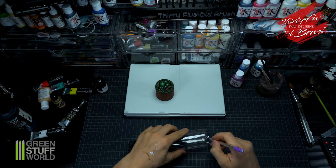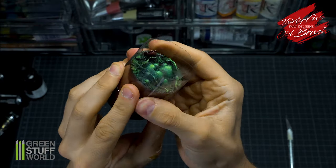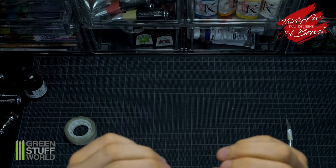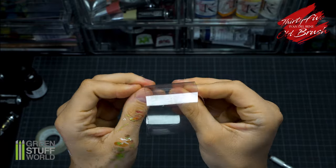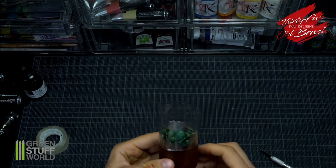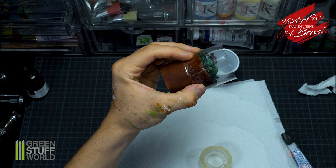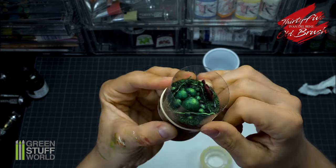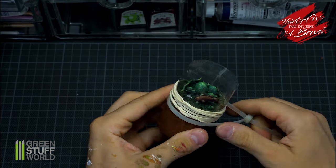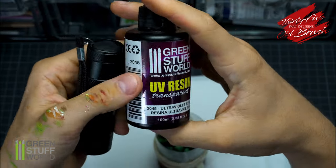I will use a PET bottle to shape my base and shine acrylic glue to fix it to the base. With the help of elastic bands and clamps I will fix everything in place. Here is the UV resin and its lamp.